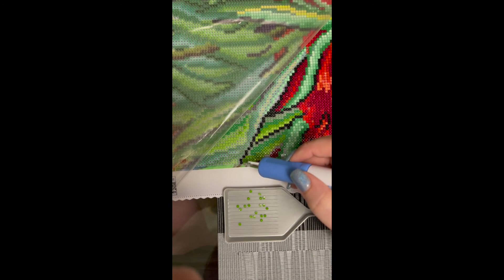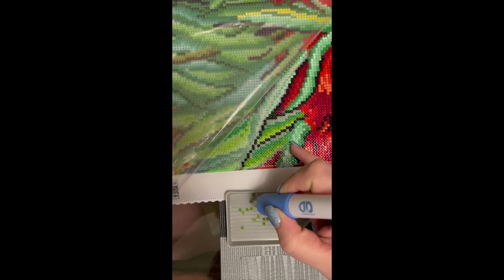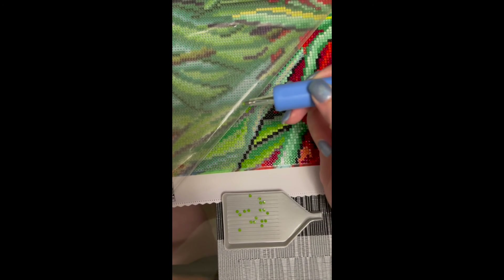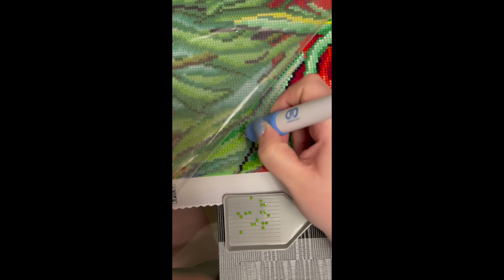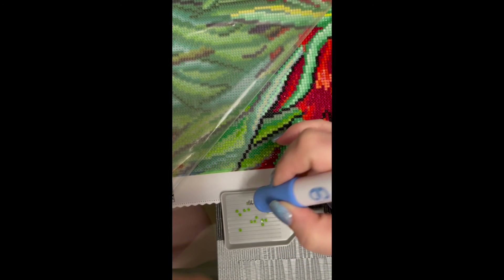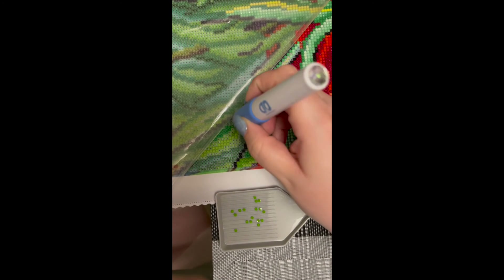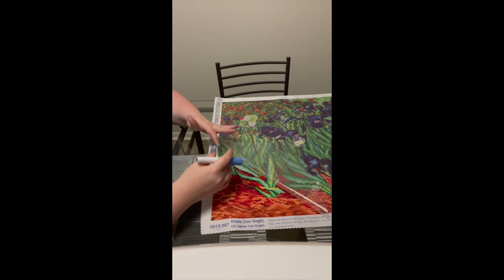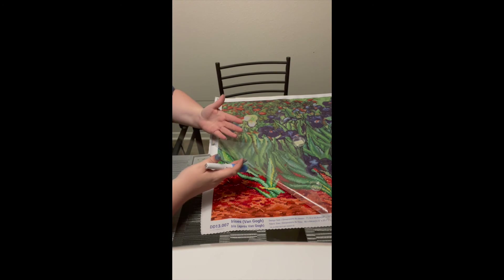Here is my little tray and this is the section that I'm working on — these little tees. So I'm going to make sure the diamond is right side up, which means the round part faces up. I'm going to pick it up with my stylus and place it on one of the tees. Then I'm going to pick another one up and place it on another tee. You put down as many diamonds as you want — maybe you do the whole painting, maybe you do it section by section, maybe you just do a couple at a time. Remember, there's no right or wrong way to diamond paint.